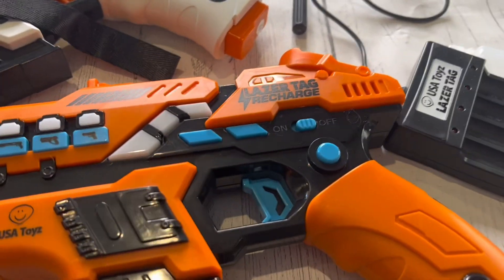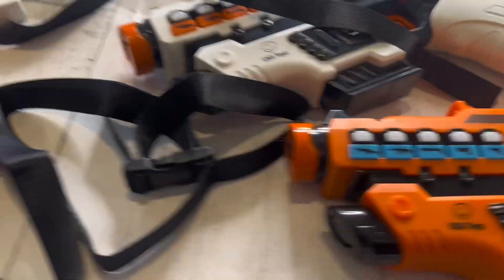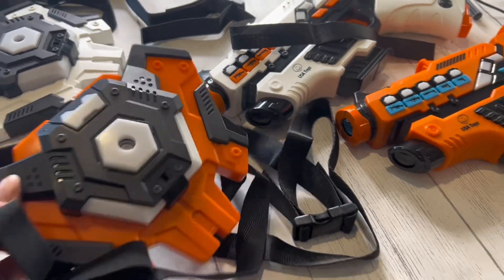Are you looking for an exciting, immersive way to play with your friends and family, or the perfect gift? Well, look no further. Check out my complimentary rechargeable laser tag game.